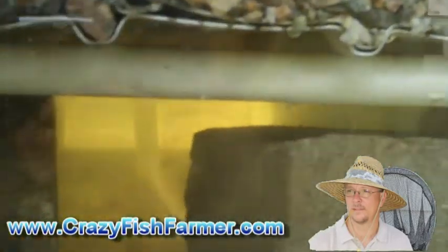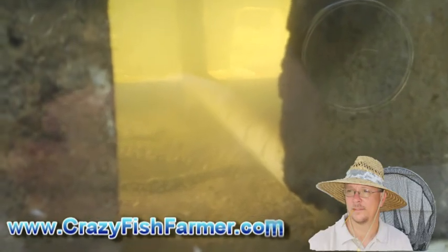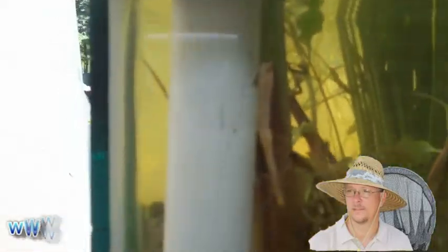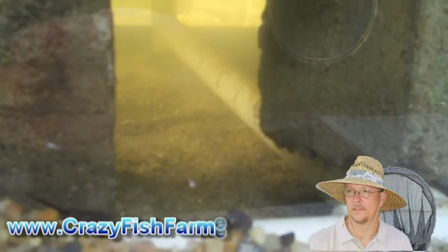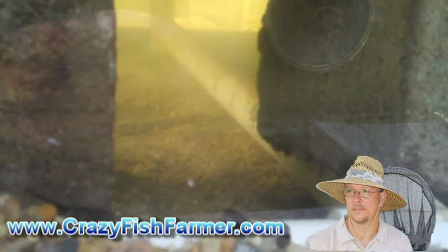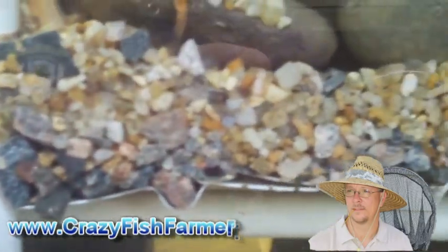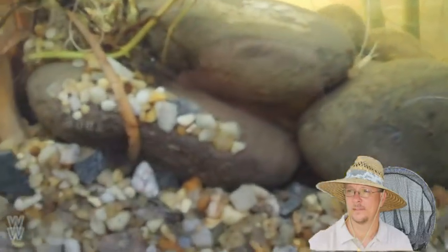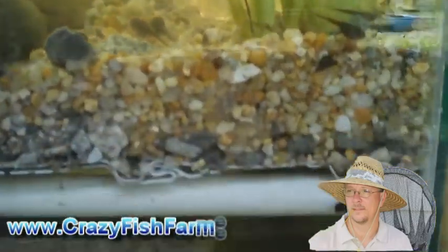And then we drop down to the bottom, and that's where all your plumbing is at. You pump water in through plumbing, it goes down through the gravel into the bottom. It gets pumped into that plumbing right there, and there are little slits cut in the plumbing, and then the water slowly comes out of that and then up through the gravel, through the plants and the roots, and then ultimately back into a pond. It's that simple.